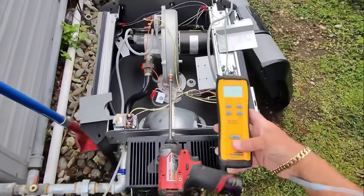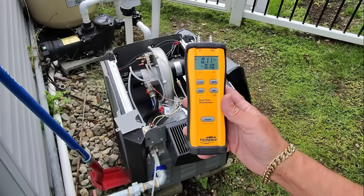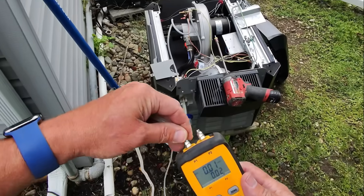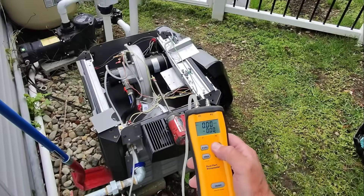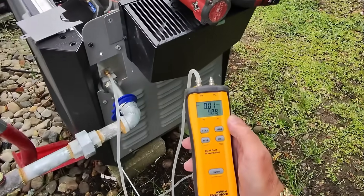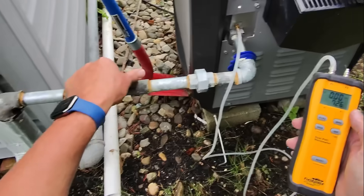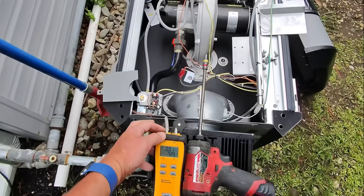Let's turn on our digital manometer — I'm using the Field Piece SDMN5. I'll put links for everything in the description box below. Let's zero that out, turn that gas on — looks like we have 7.27, about seven and a half inches of water column right there.